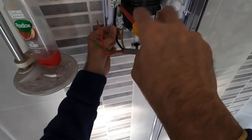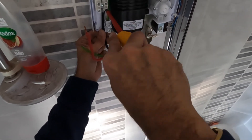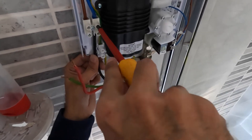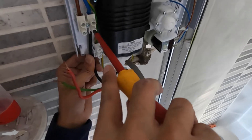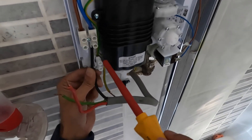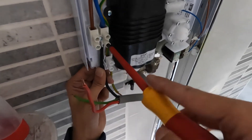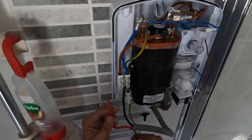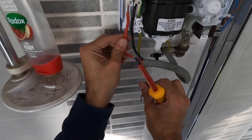Connect the neutral — make sure you've got the correct tightness. Check the manufacturer's screw torque to make sure those are tight. Same with the live.